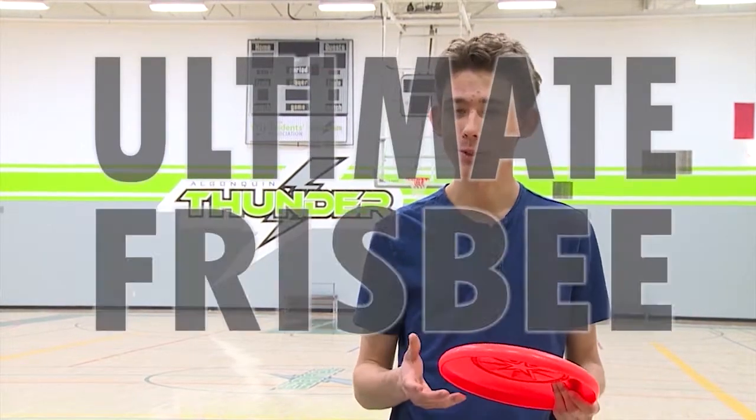Hi, I'm Rene, and today we're going to show you how to throw this. And we're going to use it to play the fast and fun game of Ultimate Frisbee.